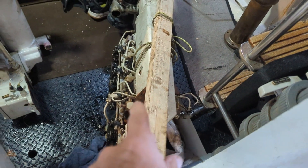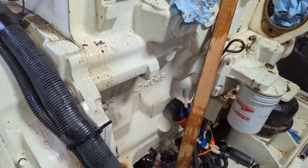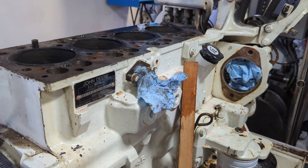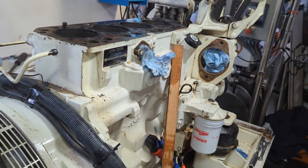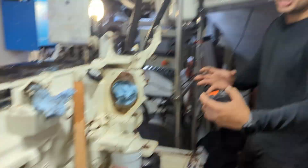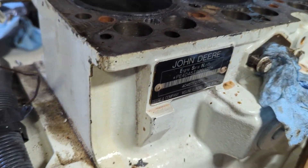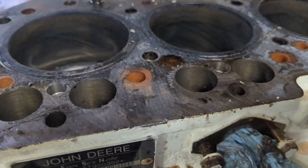They're in the middle of tearing down this generator, and literally to get it off the ship they've got to take it apart. They just took the head off the turbo and then they're going to start breaking it down. Everything has to fit through the door — they'll use a halyard to bring it to the deck and then to the dock. It's a John Deere generator.